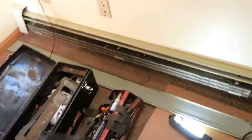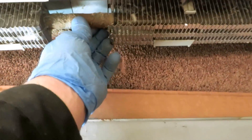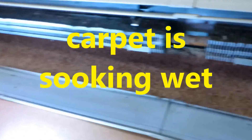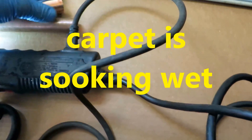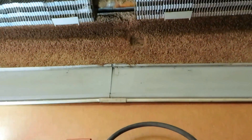All right, we have a frozen pipe here. Cut it out with some couplings.